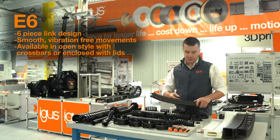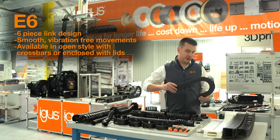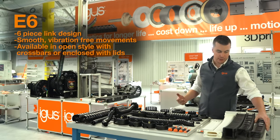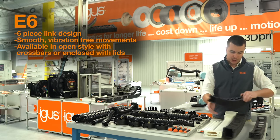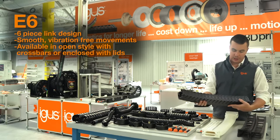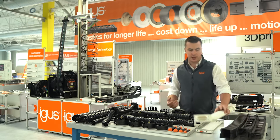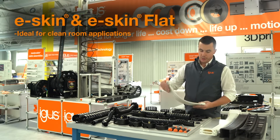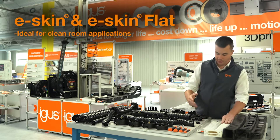Next up, we have our E6 product line, which features a six-piece link design with a unique connector that allows for very smooth and vibration-free movement, as well as very low particulate generation in cleanroom applications. It's available in open style with crossbars or an enclosed style with lids for maximum debris protection. Also for cleanroom applications, we have our E-Skin and E-Skin Flat products, which guide and protect cables while achieving an ISO class 1 cleanroom rating.